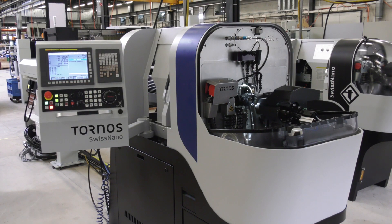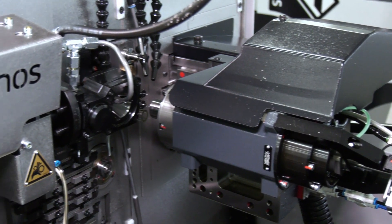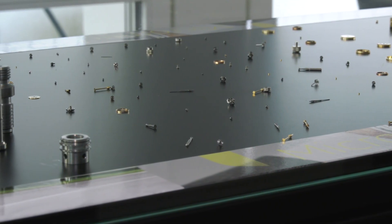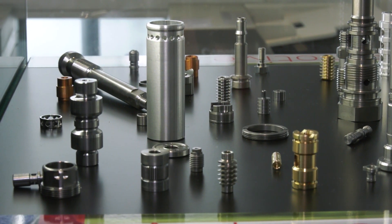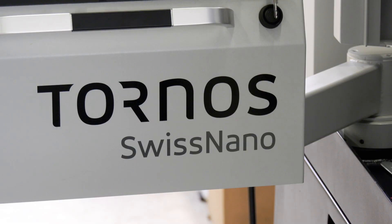The Swiss Nano 7 was launched at AMB last year. The reason for its inception was to provide the market a new machine with a bigger capacity. We were quite surprised by the success of the Swiss Nano 4 — a machine designed for the micromechanics industry that also found its way into dental, automotive, and electronics. But those markets were in need of a bigger machine, so we decided to venture into this market with the Swiss Nano 7.